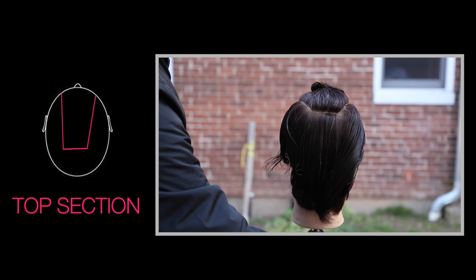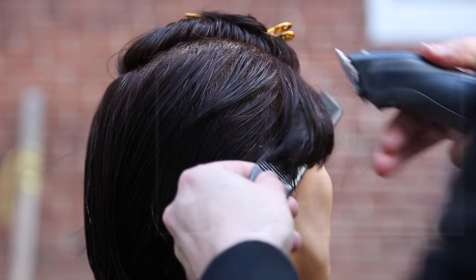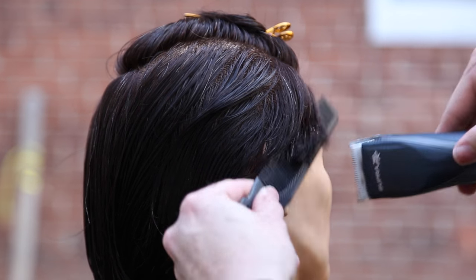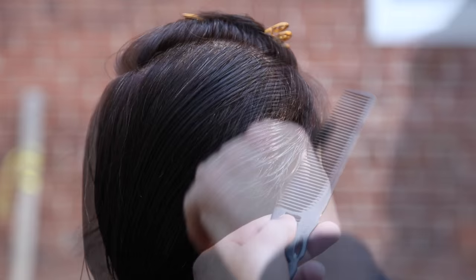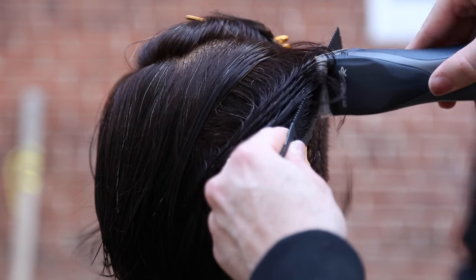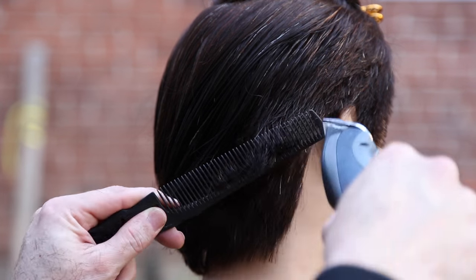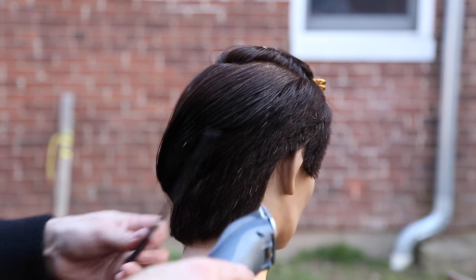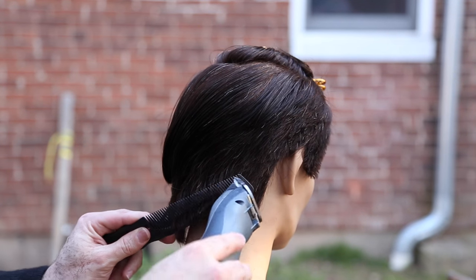We're gonna start off this haircut by sectioning off the head. The left-hand side line is our part, and the other side is gonna go a little bit deeper — that'll be our disconnection side. Now we're going through clipper over comb, working diagonal back. What I'm trying to do right now is determine the length I want and see the flow of the hair, especially when going from longer to shorter. I want you guys to remember I'm working that clipper from the face back to the back of the head.